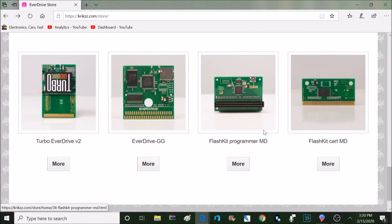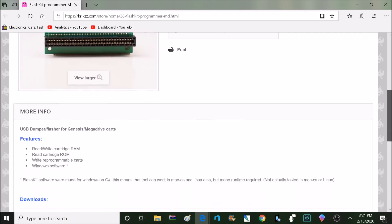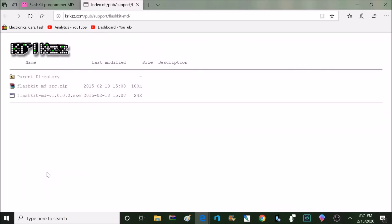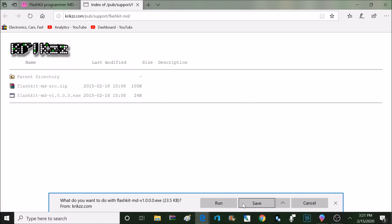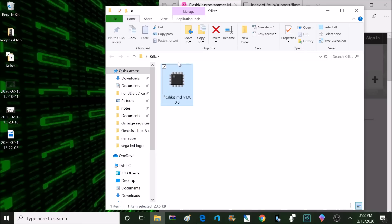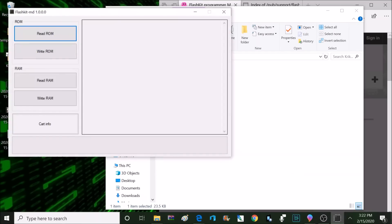For this video we're just going to be using the official Krix flash carts. To download the software for the MD programmer, that can be found at the Krix.com store. If I scroll down just a little bit here we'll find the download. I'm going to click on that and download the application. This is a very simple program to use. Once you download it you just click on the icon and that opens up the application.